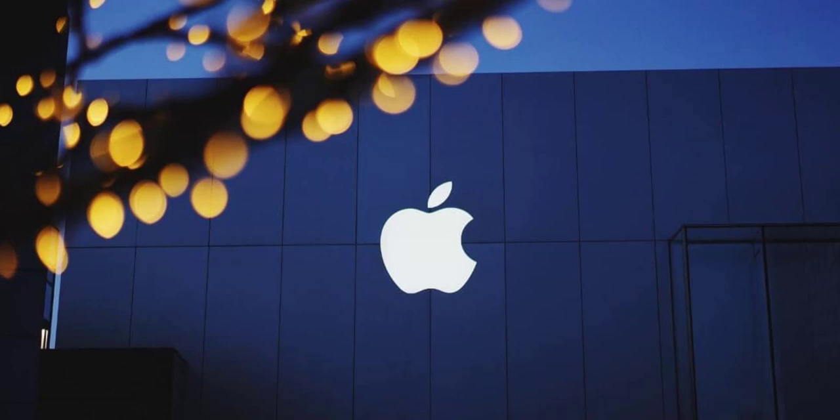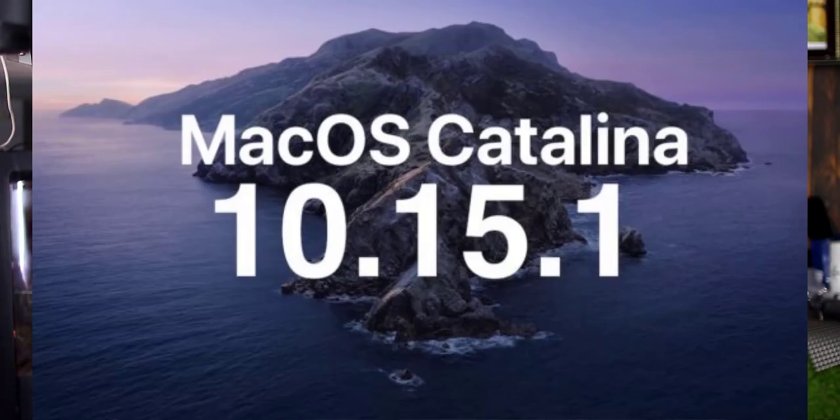Finally, Apple has launched the MacBook Pro 16. It has a new Touch Bar and Touch ID. Mac OS 10.15.1 will be updated.